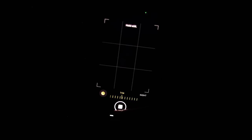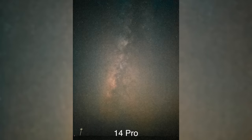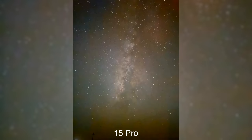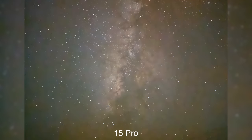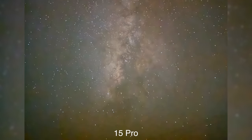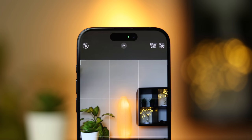If you want to get the most light, keep it to 30 seconds, but personally I like to keep it at 15 seconds — because at 30 seconds the stars will move and you'll get very small star trails. At 15 seconds the stars will be dots, and I personally prefer that. On the 15 Pro we have a slightly different situation: there are barely any star trails — I noticed only the sides of the photo had some — but it's still acceptable, and the 30-second photos are actually the best because they have the most detail.